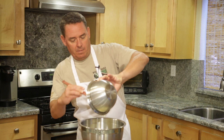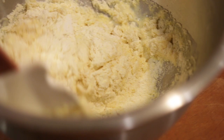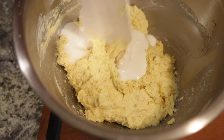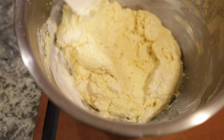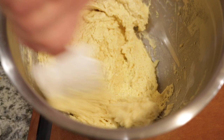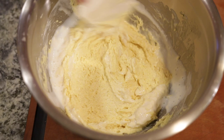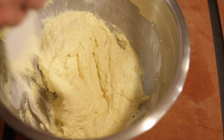Now we're just gonna add the wet ingredients into the dry and fold it — just give it a couple of turns. If it seems a little too thick, we can always add a little more buttermilk; I'm going with about another quarter cup. You do want it on the thicker side — we don't want it runny, but not so thick that it won't coat the hot dog. There's our batter, looks good to me.